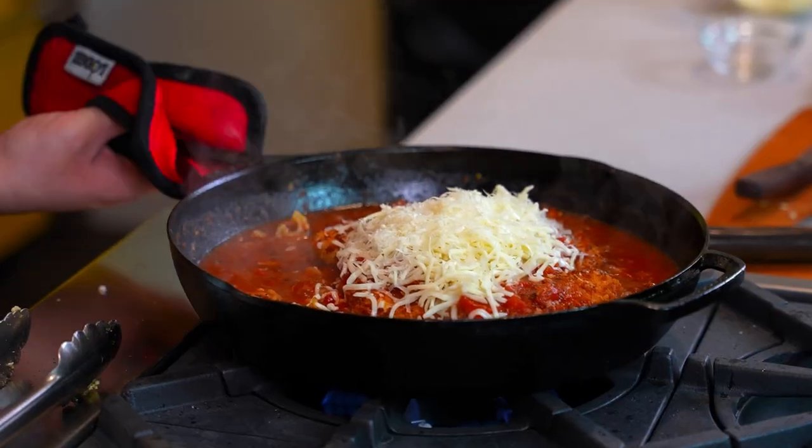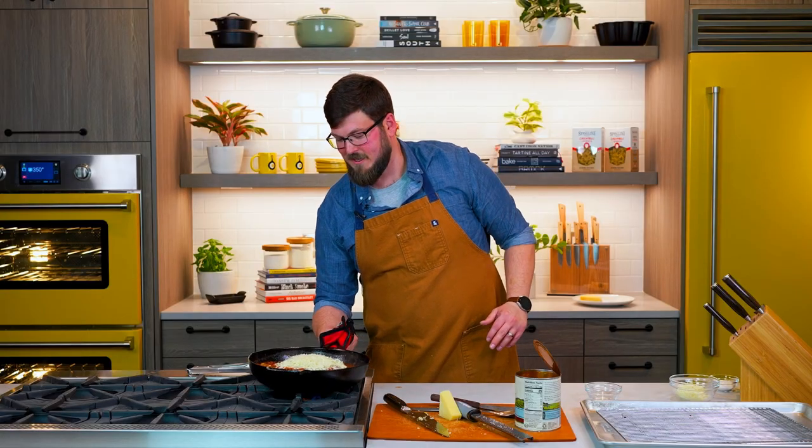Now this is gonna fly into our 350-degree oven. It's gonna go about 20 minutes — that cheese is gonna be all nice and bubbly and the pasta will be cooked through.